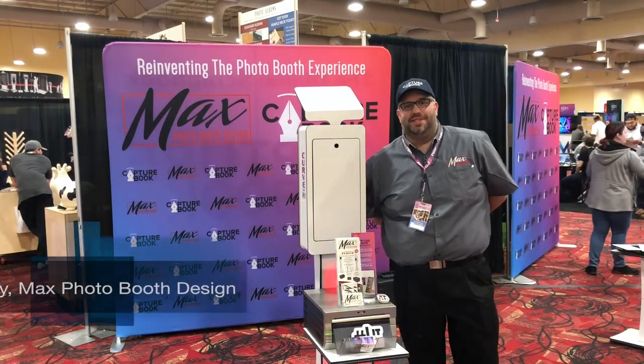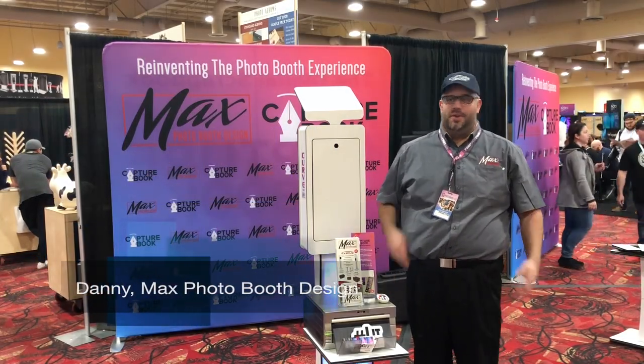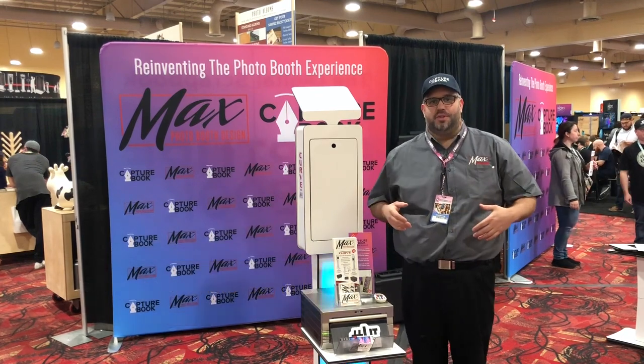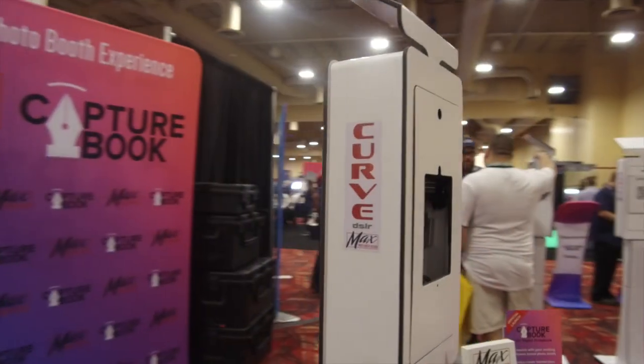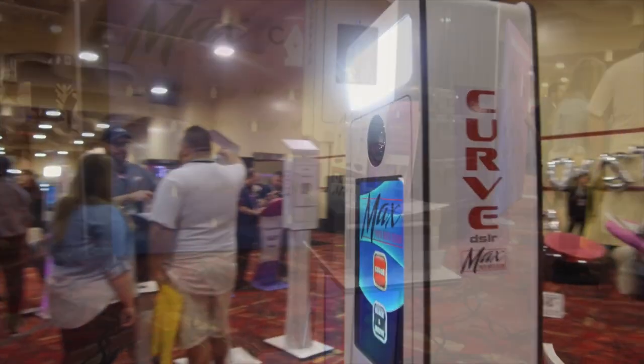Hey guys, I'm Danny from Max Photo Booth Design here at the Photo Booth Expo, showcasing a lot of our different photo booths. We have a DSLR model right over here. As you can see, we're also showcasing DNP printers.